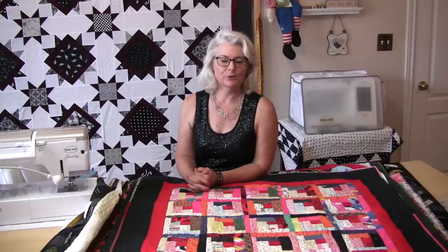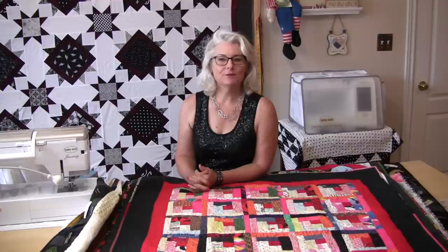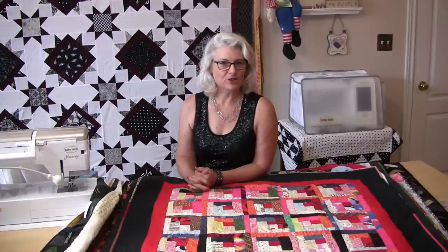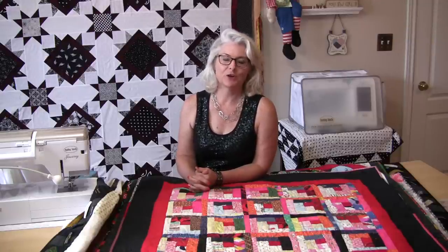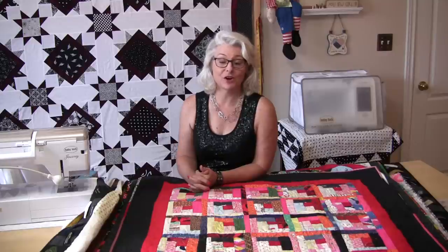Should you label your quilt? Absolutely. No different than when an artist has finished a fine piece of work and puts their signature and date on it — it's really no different for a quilt. After all, we've put a lot of thought, a lot of time, and a lot of care into the quilts that we make.